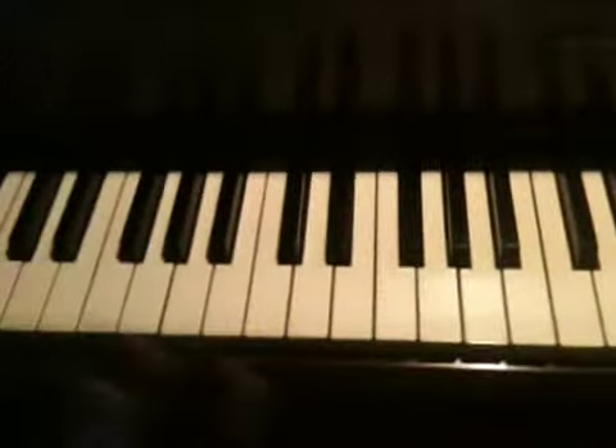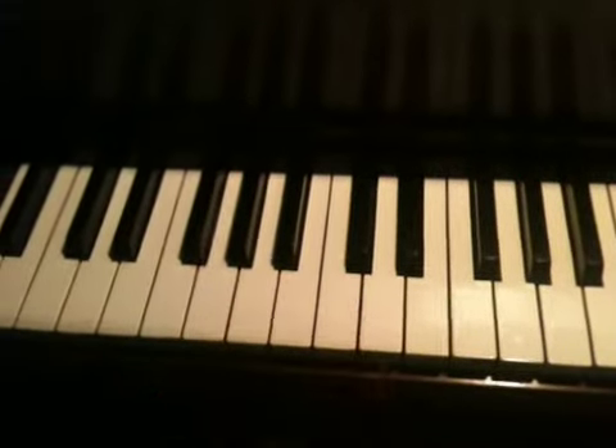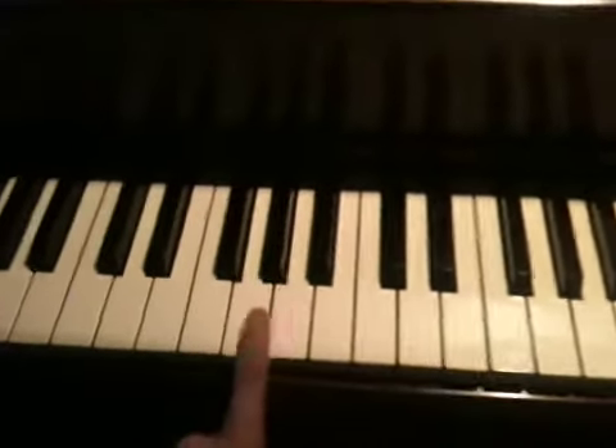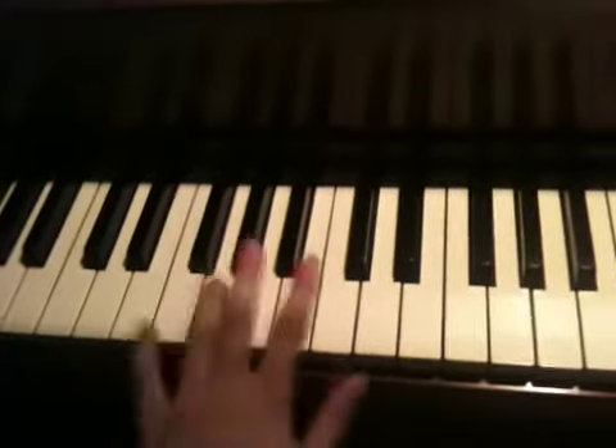Here's what you're going to need to know for your left hand. Your left hand usually only plays one note, and that would be the low G. It feels pretty good to play that with my ring finger, but you can do it however — I just play it with my ring finger.